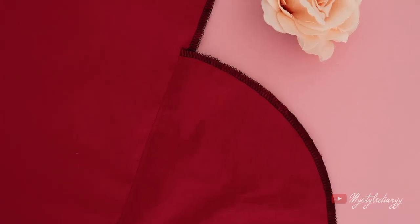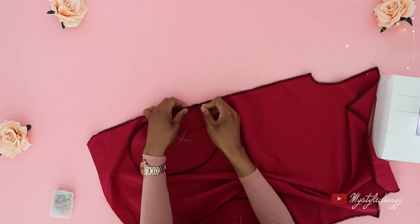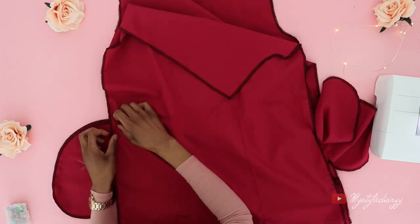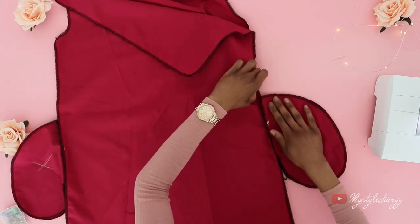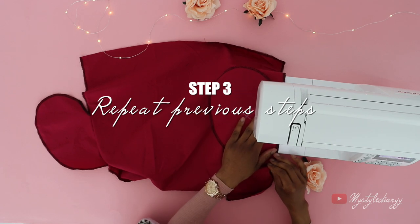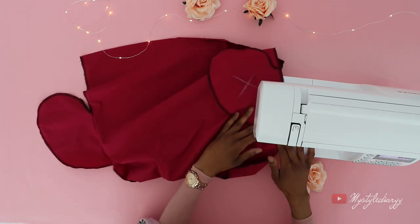Here is a close-up look. Now repeat the same step with the other side, but for this one I pinned the pockets onto the dress just to make sure that the pockets are at the same height. If everything is fine, then you can sew the pockets onto the dress.